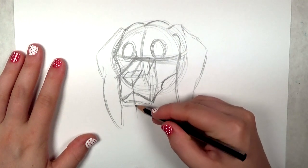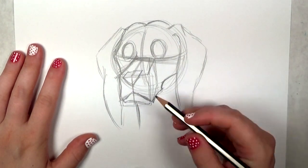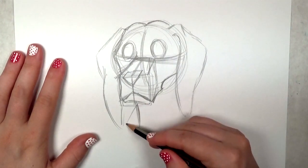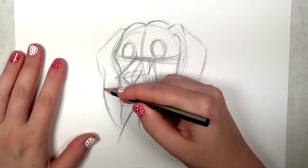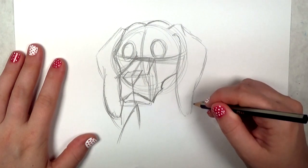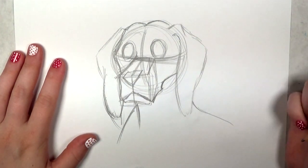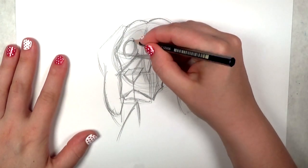Now I'm going to draw the neck of the beagle. This is just going to be a bust drawing — I'll probably do a full body drawing eventually, but for now it's fun to start with the head. You've got a lot of character and expressions in the face.